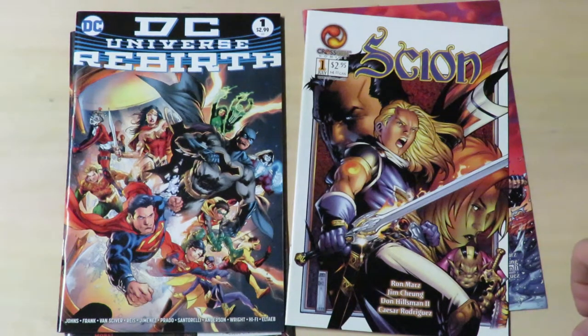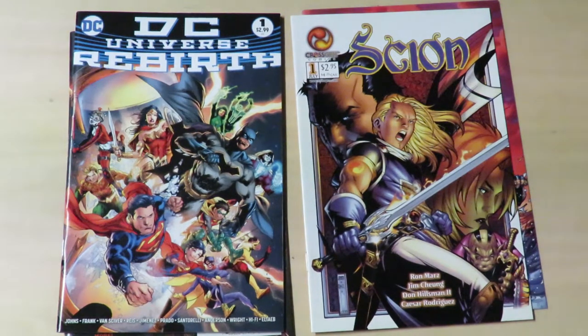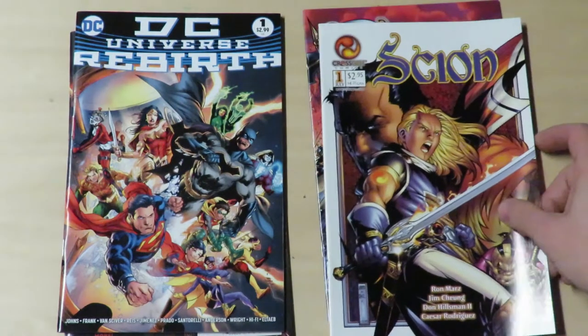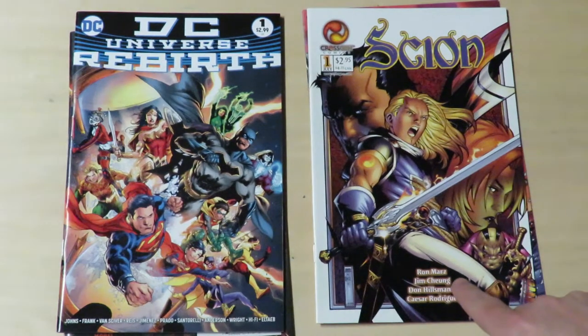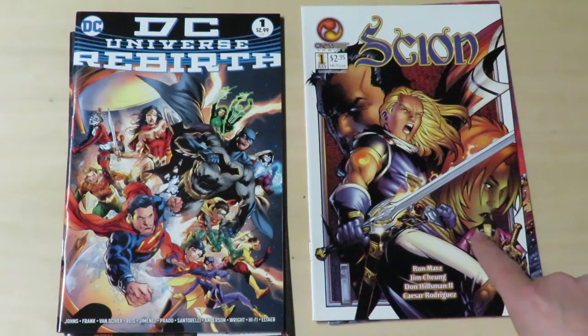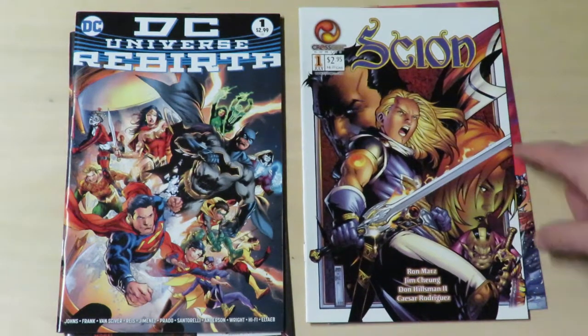Hey there, comic book fans. I just wanted to take a little look tonight at some comics and talk about some inking. Because I pulled out Scion, a CrossGen comic. It came out in 2000 — 18 years ago — and ran from 2000 to 2004 when CrossGen went out of business. I haven't read these since then, and I decided to pull them out and give this series a read because I always liked it. It's a good series.